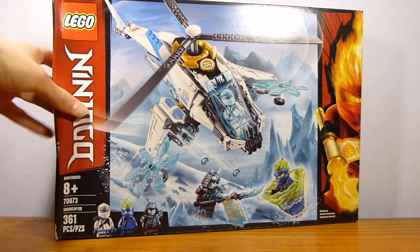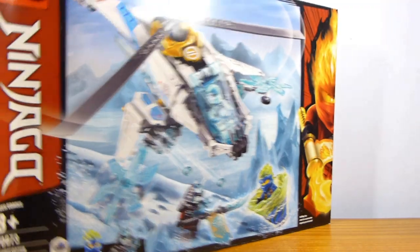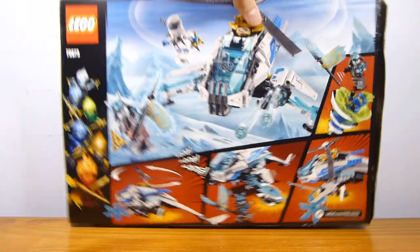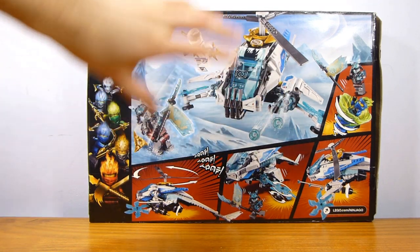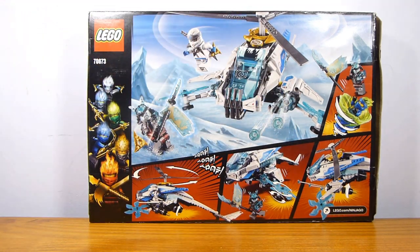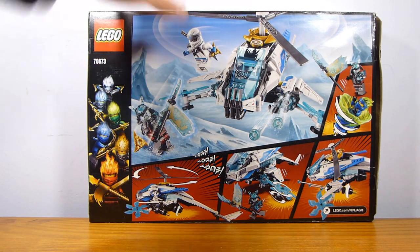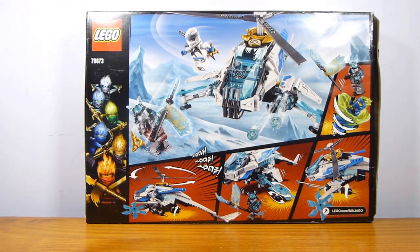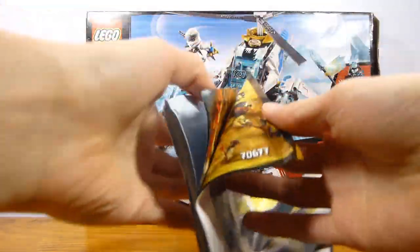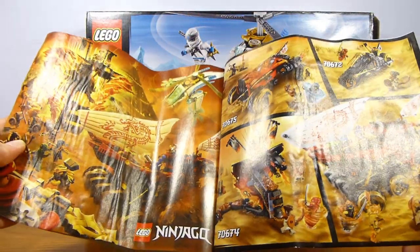The box I have is in perfect condition, and I'm sure the figures are on the top. It's actually kind of large overall — the front is larger than you'd expect, but it's a very thin box for a $30 set. You have one instruction manual that is unfortunately water damaged in mine.